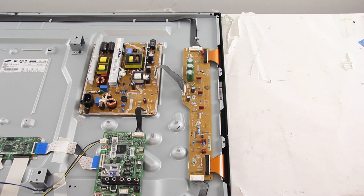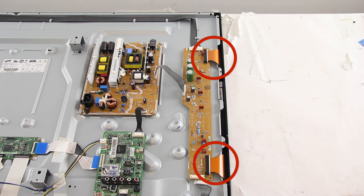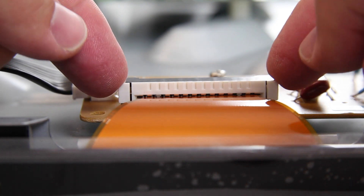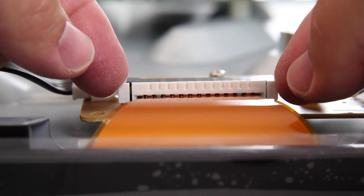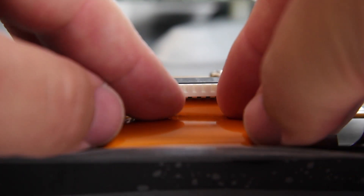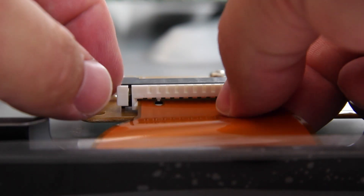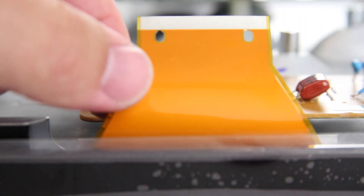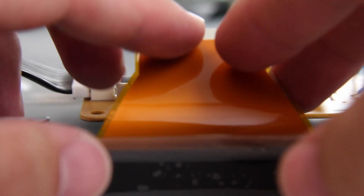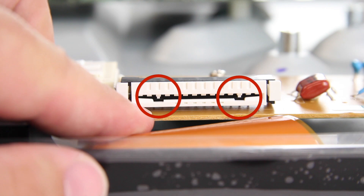The next board we are going to replace is the x-buffer scan drive board. Disconnect all of the cables on the board. This connection is a bit tricky — you will want to be very careful when disconnecting it. Here is a close up on how to remove these cables. There are small teeth that hold the ribbon cable in position. Pull the white tab out, then push down on the ribbon cable to slide it out from under the teeth on the connection.